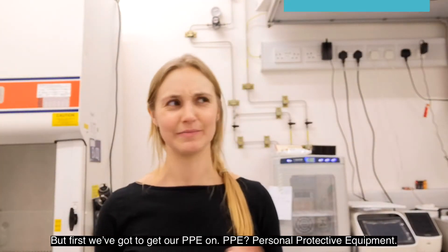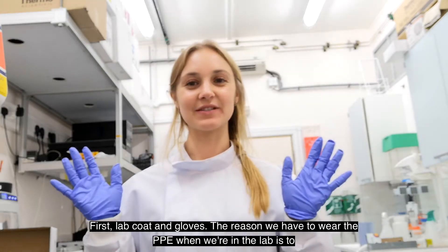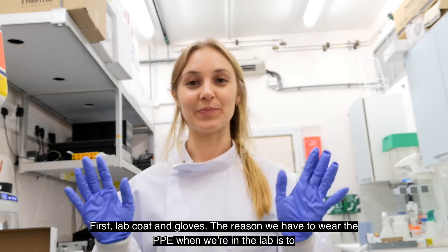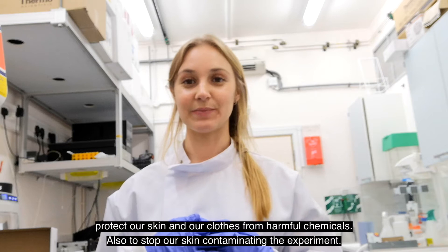But first we've got to get our PPE on. PPE — Personal Protective Equipment. First, lab coat and gloves. The reason we have to wear PPE when we're in the lab is to protect our skin and our clothes from harmful chemicals, and also to stop our skin contaminating the experiment.